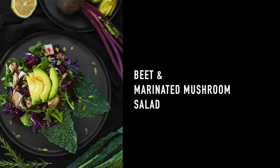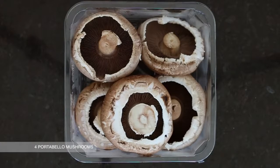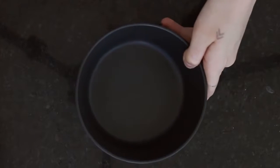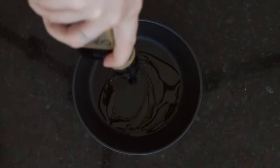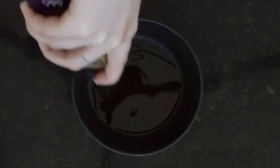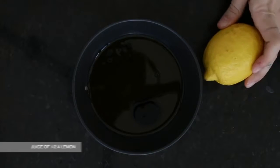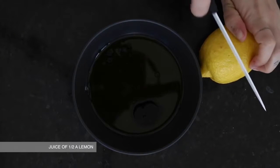First up is the beet and marinated mushroom salad. You're going to want to take four portobello mushrooms. This will make enough to serve two people. We're going to marinate those mushrooms, so I'm just taking olive oil, balsamic vinegar, and the juice of half a lemon.